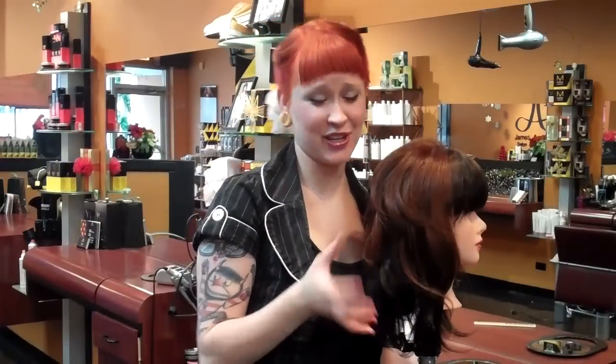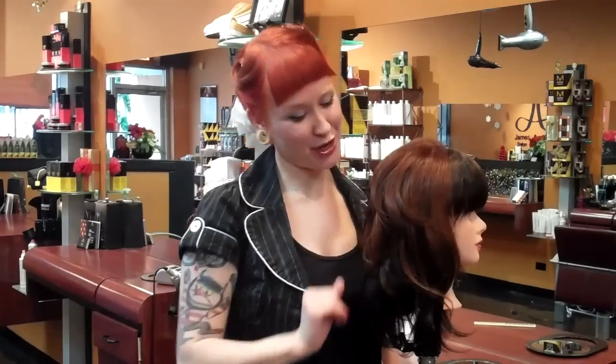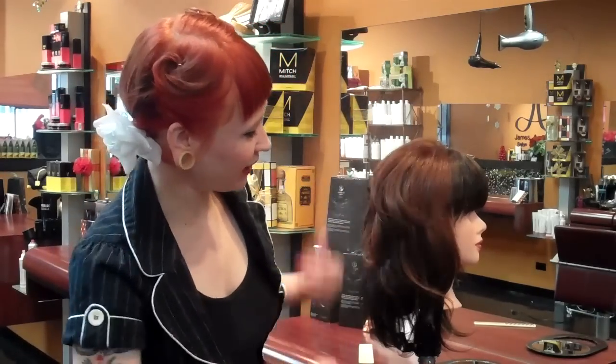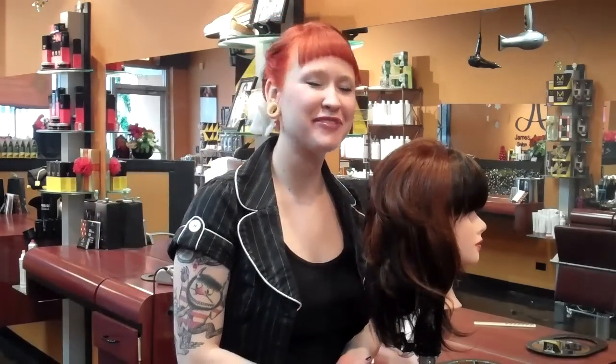As you can see, once we're finished this looks like we spent a lot of time doing a gorgeous round brush, and this took no time at all. We're just going to finish off by using a little bit of our Hold Me Tight finishing spray, and you are perfect and ready for any occasion.